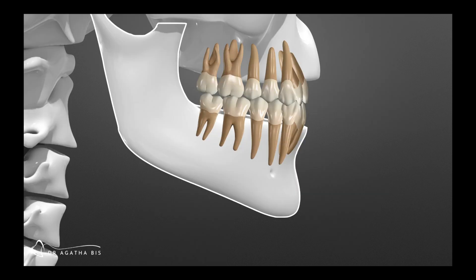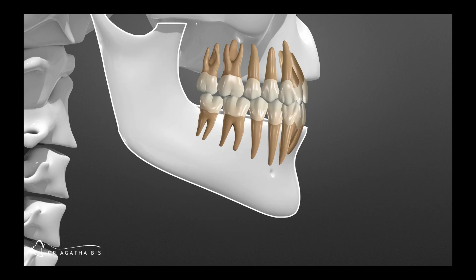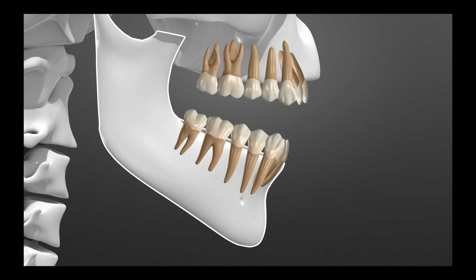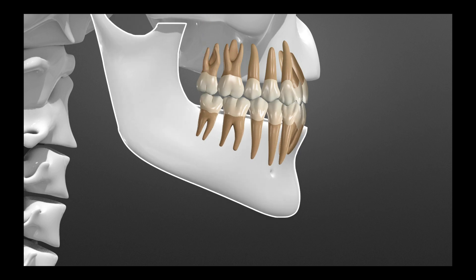If we zoom in on just the teeth and take a look at the normal relationship of what we expect when we chew or open and close, we expect to open and close on our teeth. Some people, when they open for an extended period of time and then go to close, they hit in the back first, and then they have to slide forward in order to really get their teeth to touch.